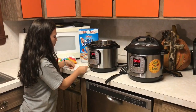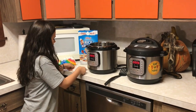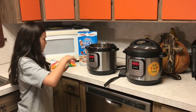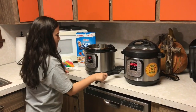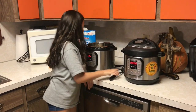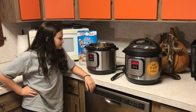So first we're going to put the Instant Pot in sauté, and then we're going to put the butter in and let it melt until it's fully melted. Then we're going to add the marshmallows. So we're putting our butter in the Instant Pot with the sauté function on, and we're going to let the butter melt — it's going to take a little while. Then we'll put in the 10 ounces of marshmallows.